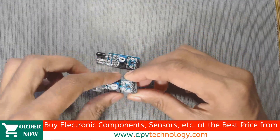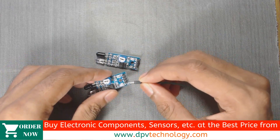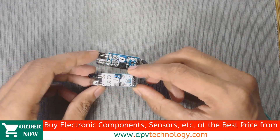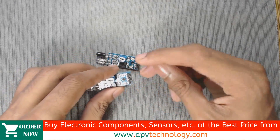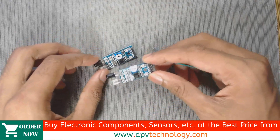Here are our IR sensors. It has four pins: VCC, ground, digital output, and analog output. In some IR sensors, only three pins are there — VCC, ground, and digital output. You can use that sensor also.